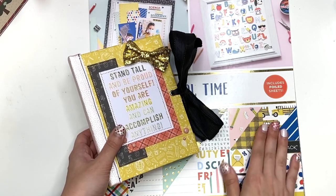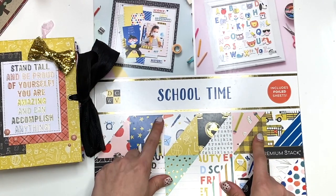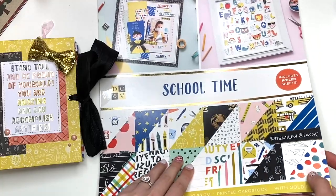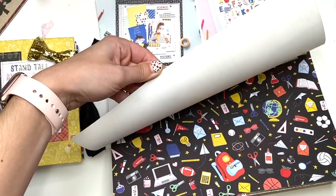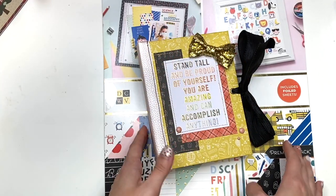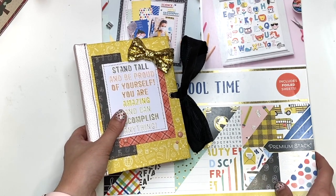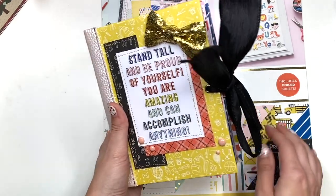So this time I used this paper pad from DCWV from Joanne's called School Time and it does have like pink papers in here, like some are pink, minty kind of colors, some are more boy-themed. So this one in particular, I did more girl-themed. I did add a lot of pinks. I also picked out some papers from here that are double-sided that could be more for a boy and I tried to stay clear of the pinks for the other one I'm going to be making.